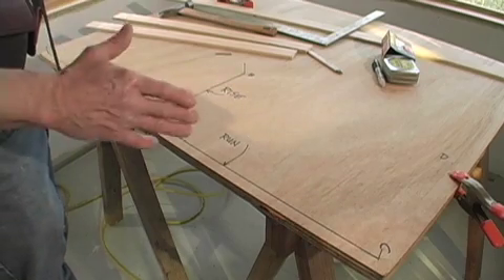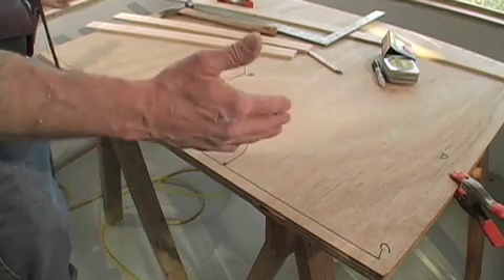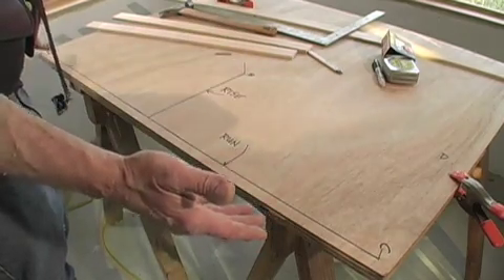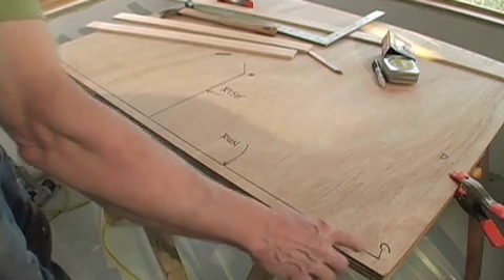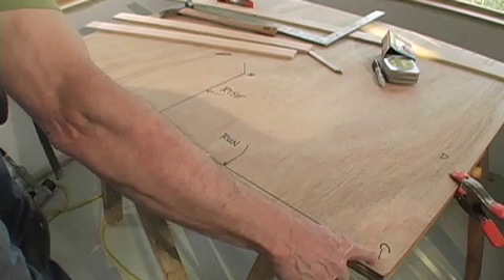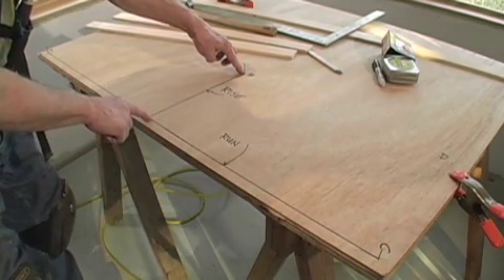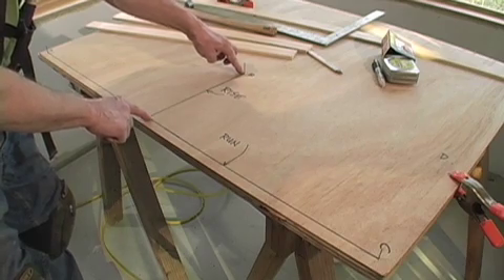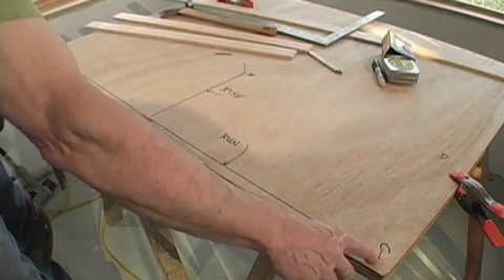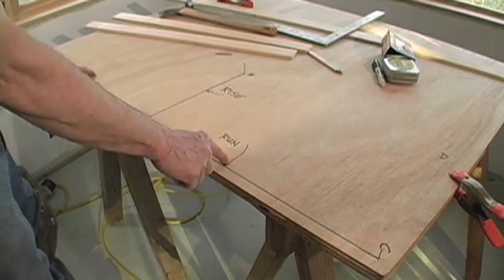Our layout tool begins with laying out the dimensions of the arch on a sheet of plywood. On this sheet we're marking what's called the baseline, and that represents the width of our hallway. We're also marking out the rise, and that represents the height of the arch. Half the baseline at the halfway point equals the run, so that's a run and that's a run.